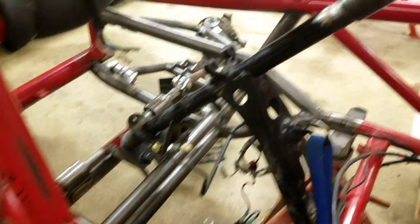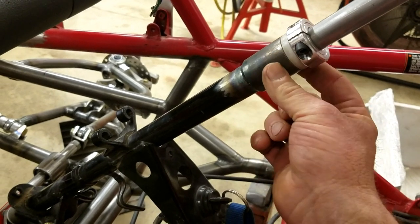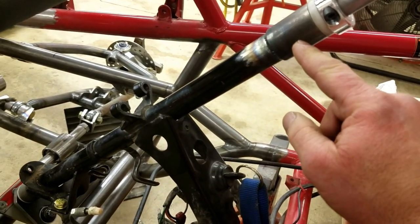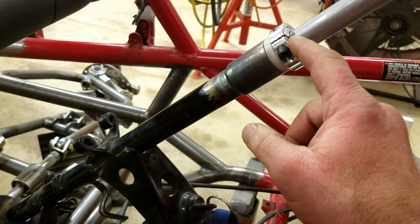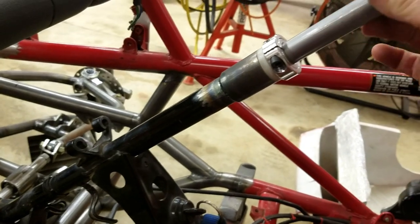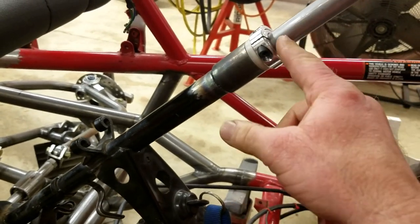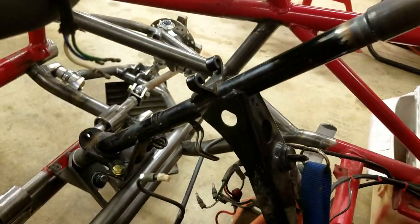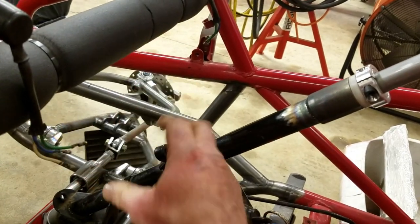Working on the steering column — I made this little adapter right here. Inside is a roller bearing. I machined a Delrin seat and I'm using an aluminum collar to keep the shaft in place. I'll be machining an adapter for the steering wheel so I can still use this spline assembly, and this area is where the power steering EPS unit will go.